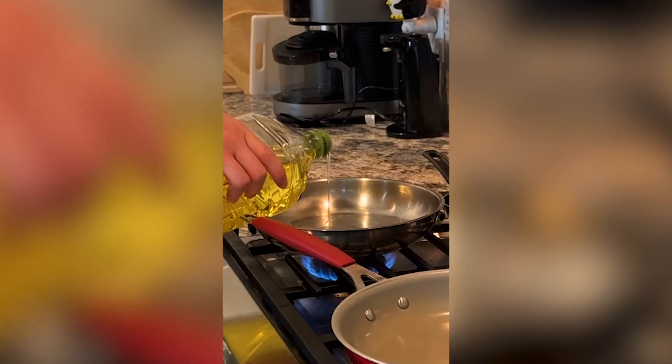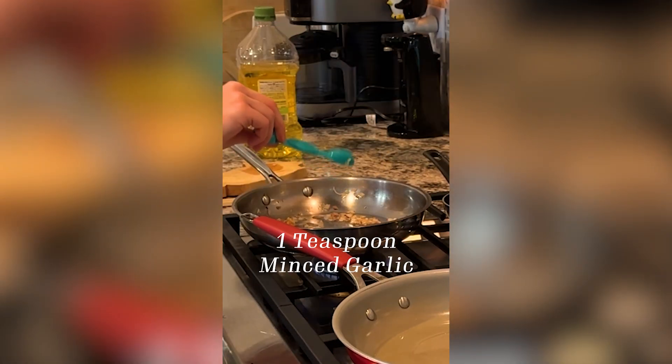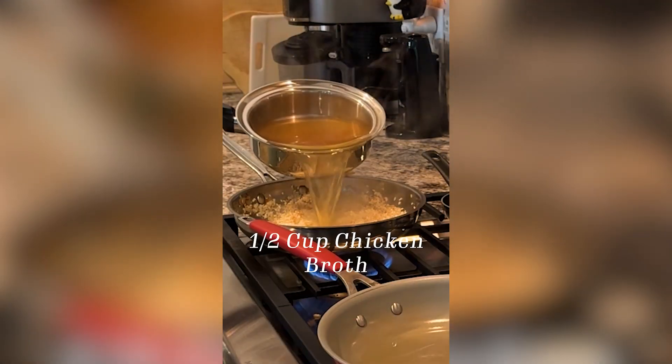Boil three and a half cups of chicken broth. Add olive oil to three pans, brown the shallot, add some minced garlic and arborio rice. Coat and add a little chicken broth.